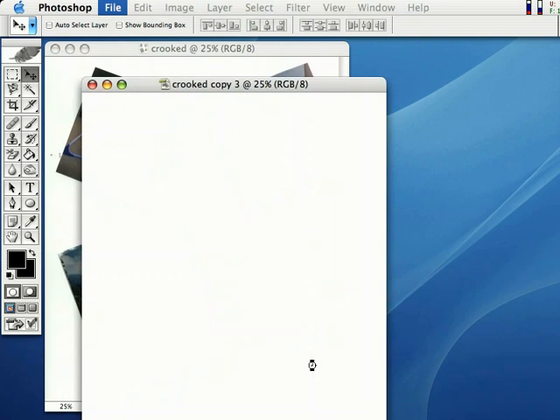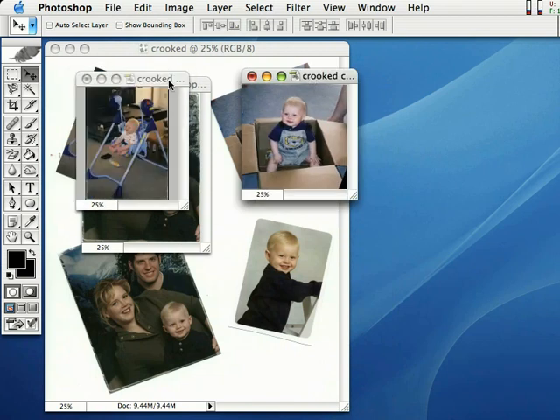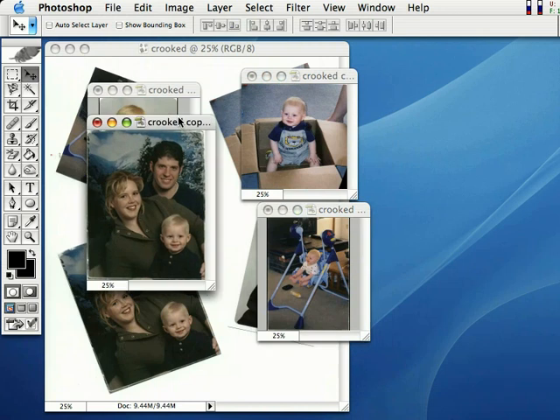Photoshop is going to automatically crop and straighten the photos for us, just like that, right before our eyes. Bam! It is done, and it's right here. Check it out — we've got multiple photos cropped and straightened. Look at that. We're all done.